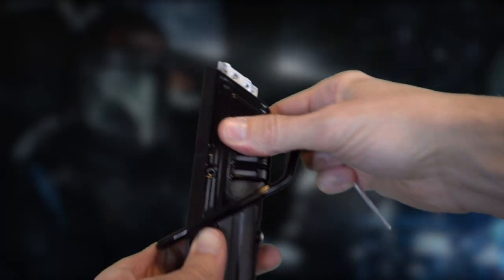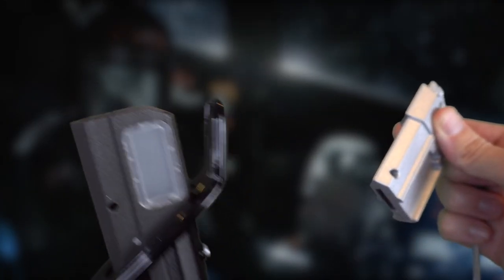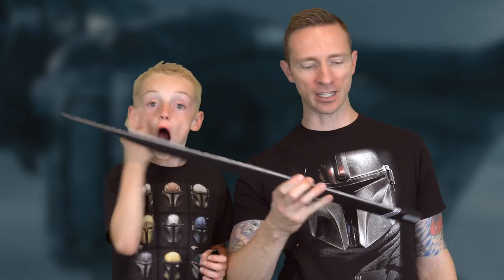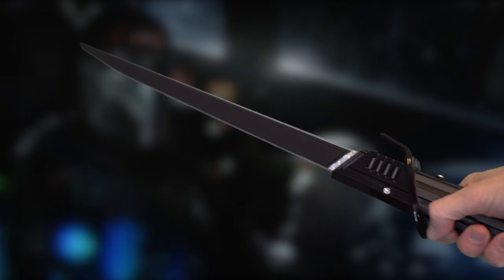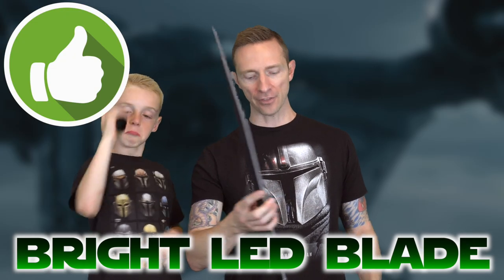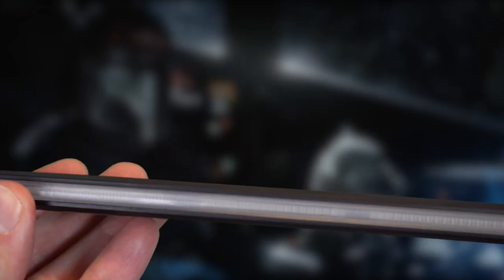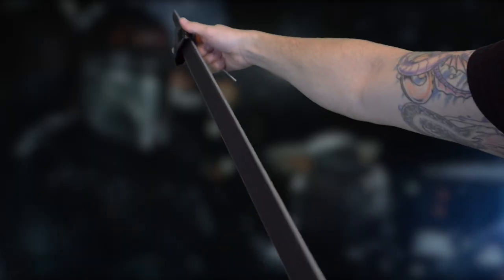This whole shiny mechanism comes out, and then this confusing chunky silver thing comes out too. Then we put in our blade. The LED strip goes up one side all the way to the sharp tip and all the way back down the other side — the blade can only go in one way. There's your blade. Let's put this back over the blade and screw it back in.